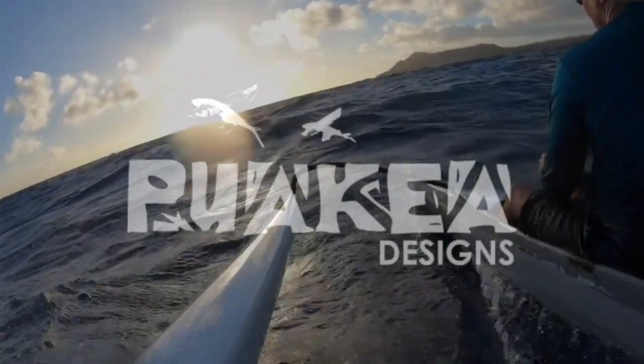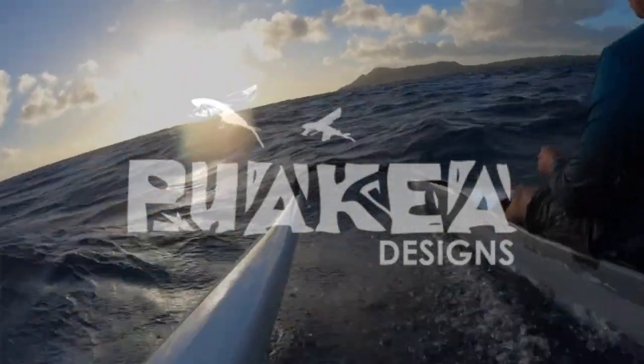My dad's a cork canoe builder and my grandpa's a cork canoe builder. But I like to go fast.